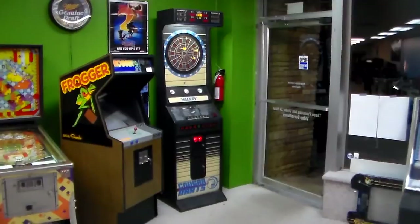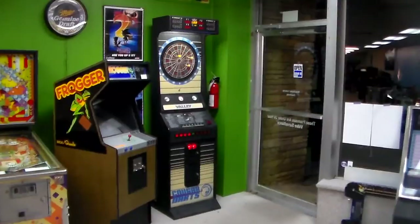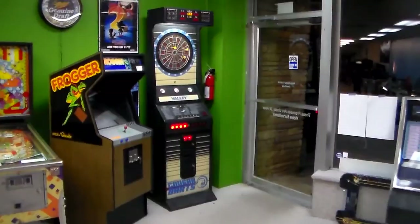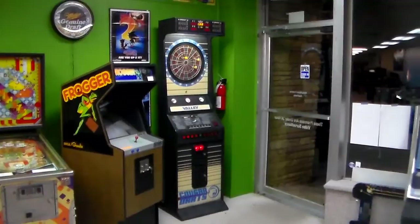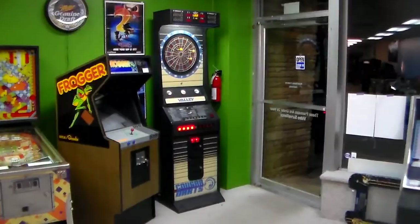Ladies and gentlemen, this is Joe's Video Games back with another really cool arcade game video for you this evening. This is Valley's famous legendary Cougar Darts SM. I have no idea what SM stands for, but Cougar Darts — you've probably seen this dartboard before. In my opinion it's probably one of, if not the most famous electronic dartboard ever.